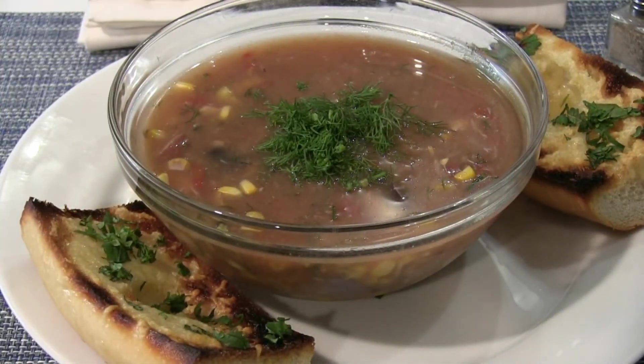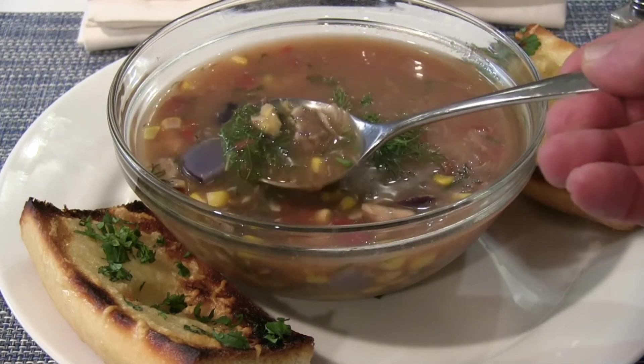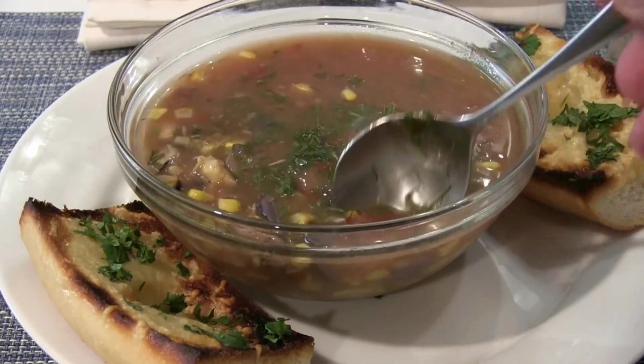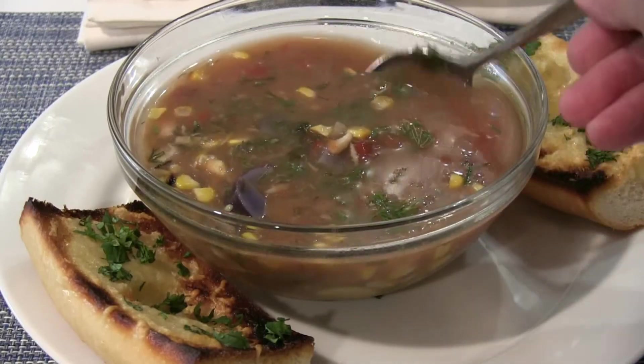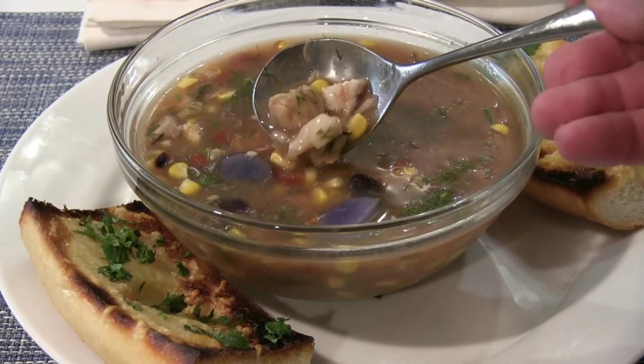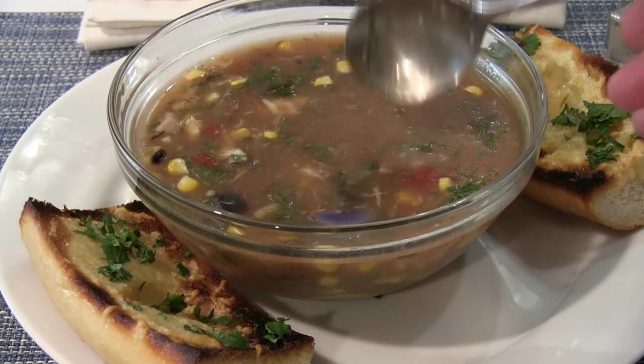Serve it with a side of garlic bread. This is loaded with fish head meat, potatoes, roasted corn, and diced tomatoes as well. Fish head soup — it's what's for dinner.